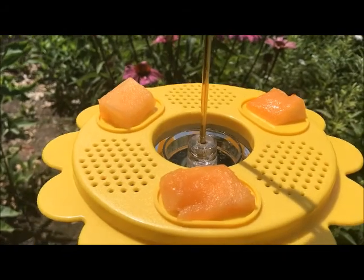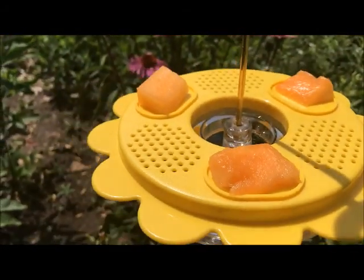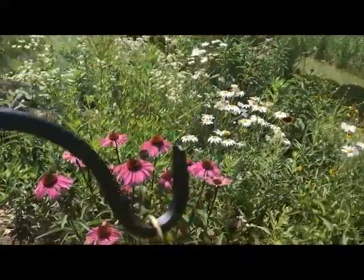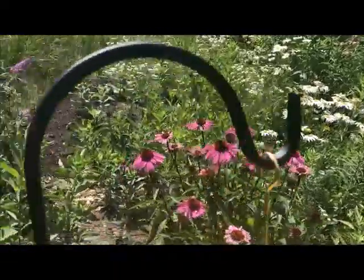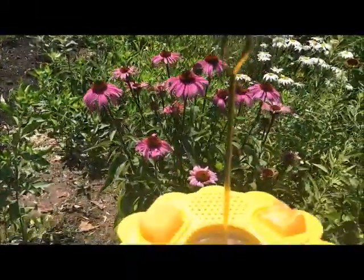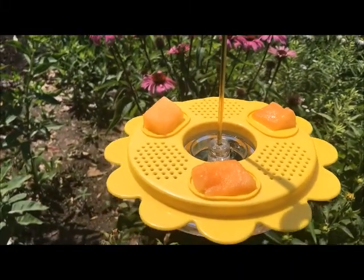So here's how it looks: I've got the cantaloupe on top, I've got the butterfly food inside, I've got the bright yellow flower. I've got it situated just above my purple coneflowers — I also have some daisies, and my butterfly bush is back here. So it's in a really good spot to feed butterflies and hopefully attract even more butterflies into my garden.